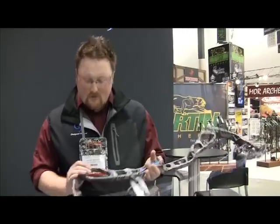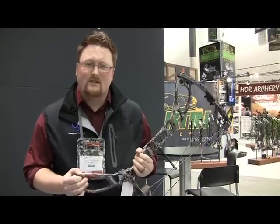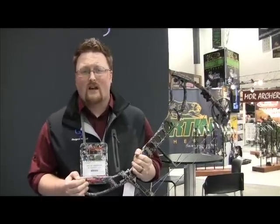Hi, I'm Brian Anderson from G5 and Prime Bow Hunting. I'm here to show you our new 2010 Primeline. We've got two new bows in the line this year. Shift is our 30 inch axle-to-axle and Centroid is our 34 inch axle-to-axle.